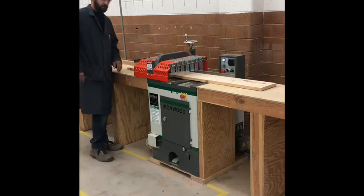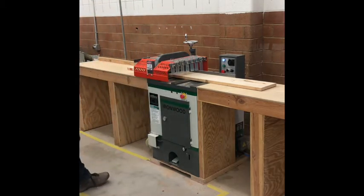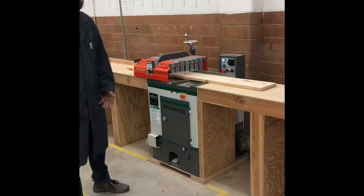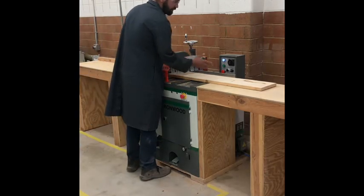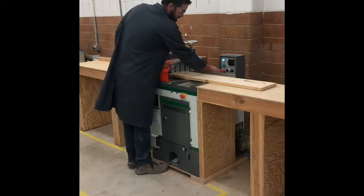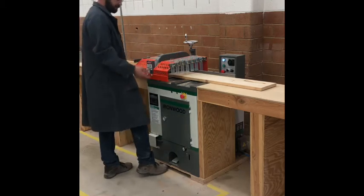I'll put it at 24 and make sure it's up against the fence. I'm going to go ahead and turn on the saw and demonstrate it for you — as I'm cutting, watch where my hands are. To turn on the saw, there's an off button right here; when it's turned off it locks, so you need to twist it, it'll pop out and unlock, and now we can turn on the saw.